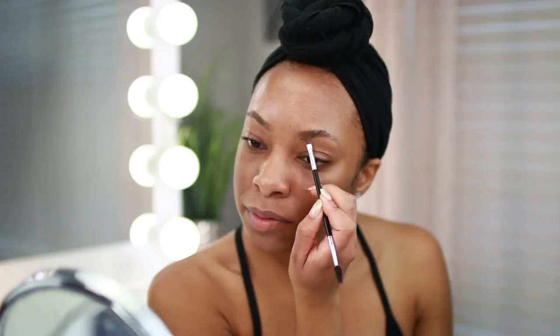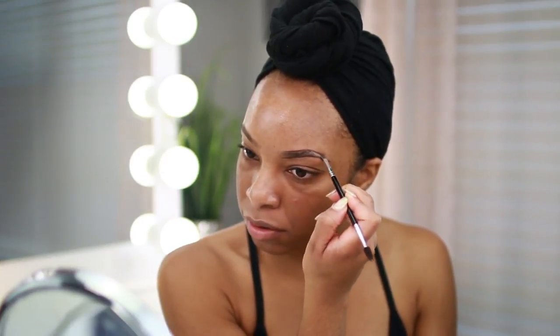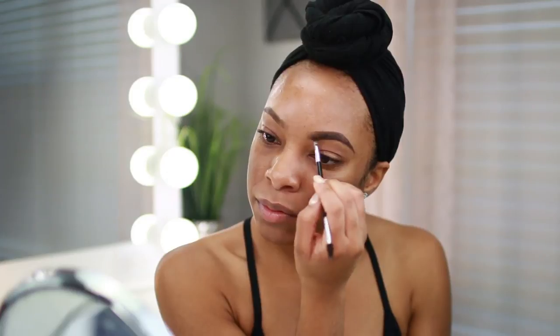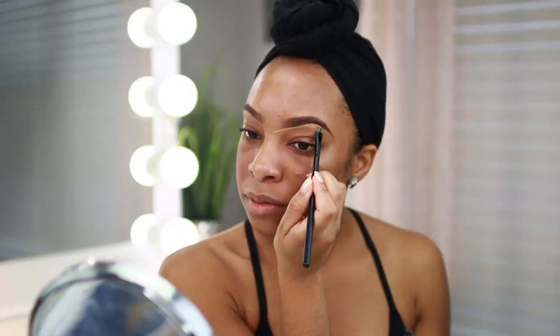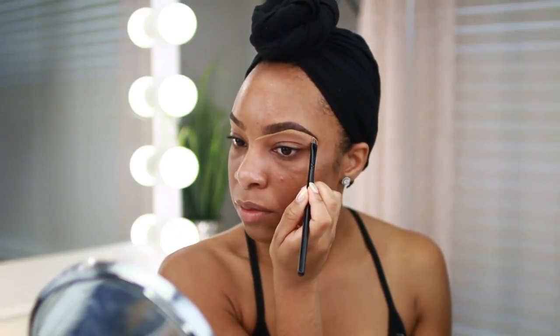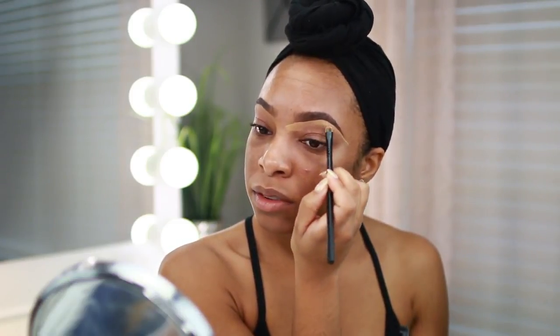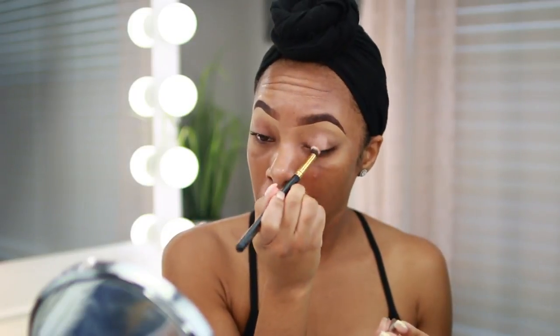First we're starting off by moisturizing our skin using the MAC Strobe Cream — a sample I got in a recent order, still testing it out but I like it so far. For the brows I'm using the Benefit Brow in shade number five, lining the bottom, the top, and lightly filling in the brow. Then I clean up the bottom of the brow using my MAC Studio Finish Concealer in NC42, applied with a flat definer brush and blended downward with my fingers to remove the harsh line.